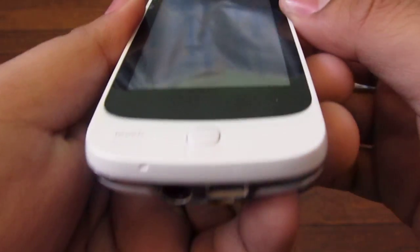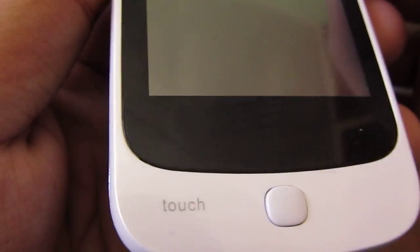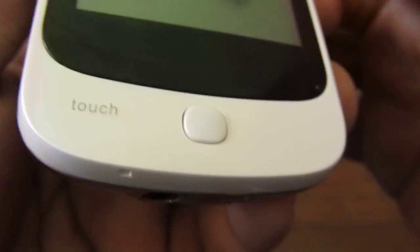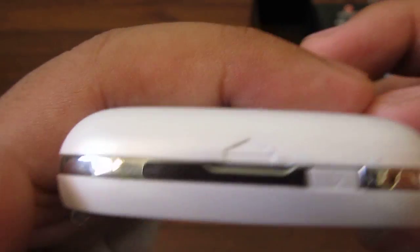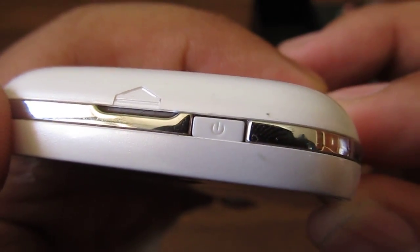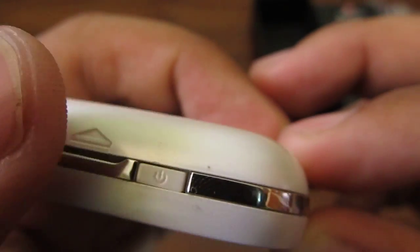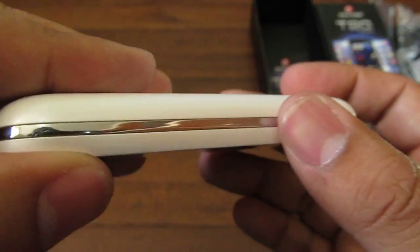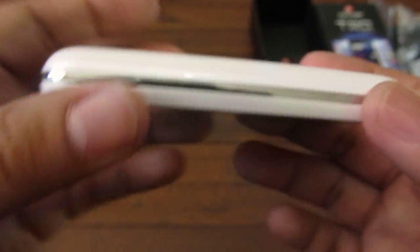Not a lot of badges around here. On the front is a badge thing that says 'touch' and I guess it's a home button or unlock button. That's the front. On top is a power button and your notch to open the back. On the left — no buttons or ports here, just a shiny strip.